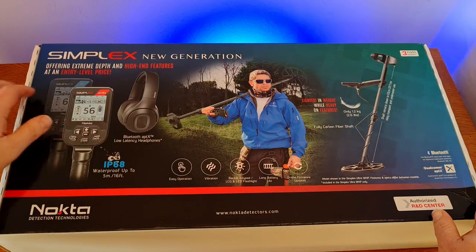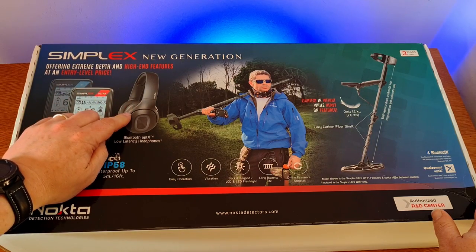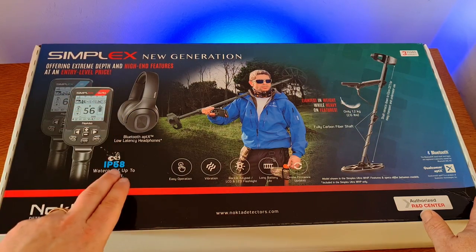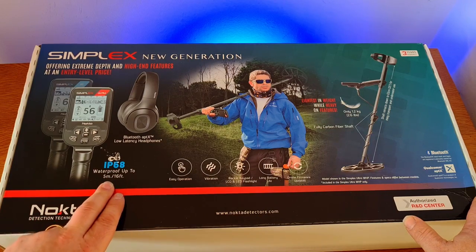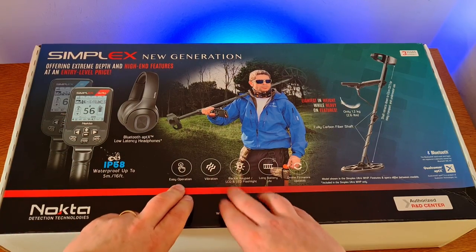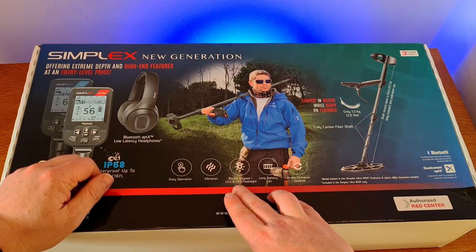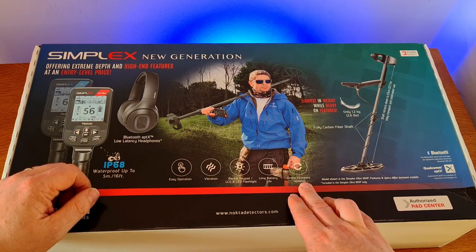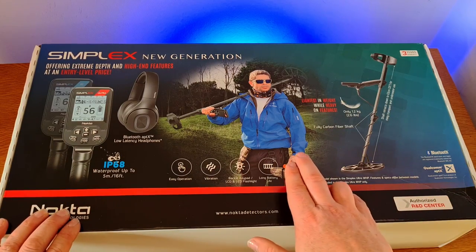Quick look around the box: 'Simplex New Generation — offering extreme depth and high-end features at an entry-level price.' Headphones are pictured on there; I imagine they probably haven't sent me the headphones as they're identical to the Legend headphones, which I already use. But if you buy this new, headphones should be included. IP68 waterproof rating, waterproof up to 5 meters or 16 feet, so you can go diving with this. Key features: vibration for underwater use or hearing-impaired users, backlit keypad LCD, LED flashlight, long rechargeable battery life, and online firmware updates.